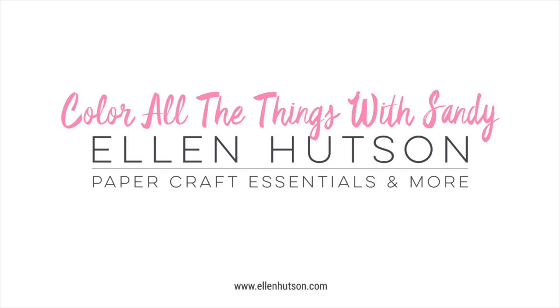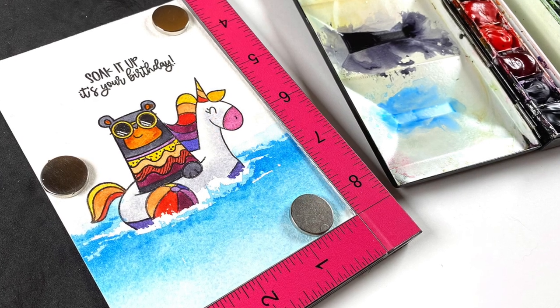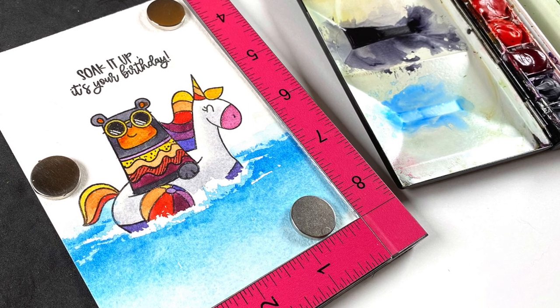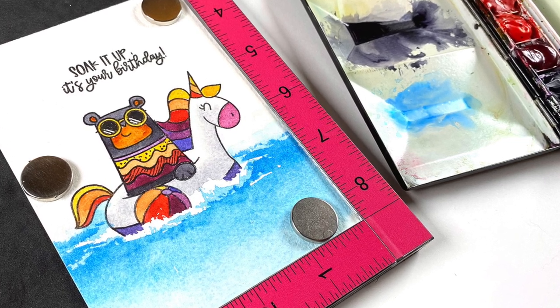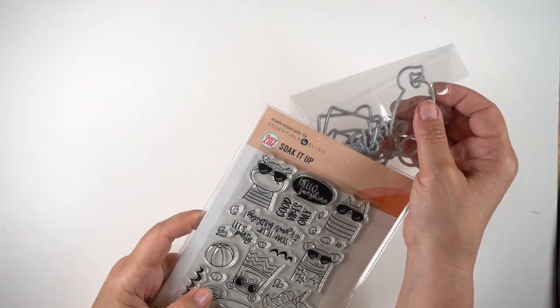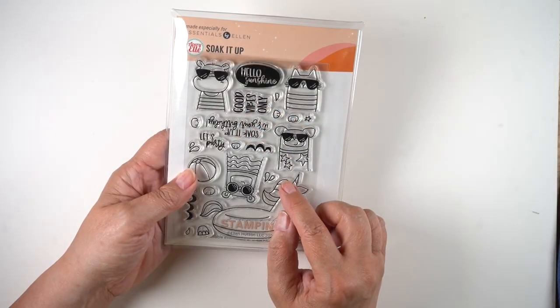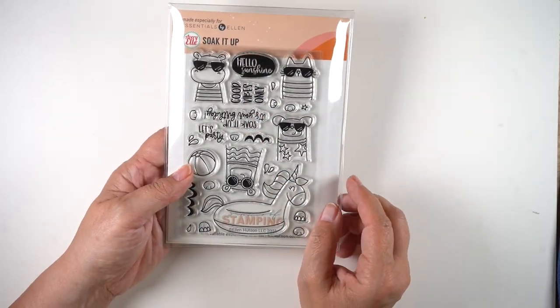Hi there, it's Sandy Alnock and we are coloring all the things as we always do because coloring is my jam. I am here for both World Watercolor Month, that is every July, as well as the Summer of Stamping. Ellen's got a great celebration ahead for the next couple weeks, and this is the card I'm going to watercolor today. This is the first set in the Summer of Stamping and it's a pairing with Avery Elle.